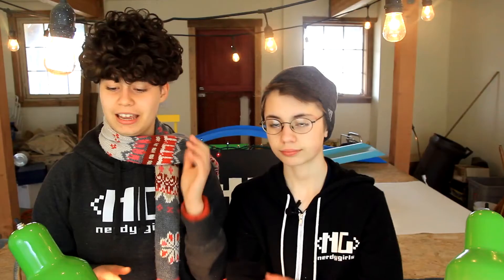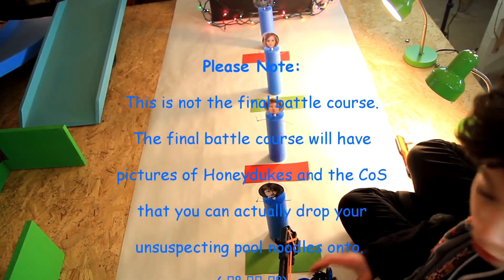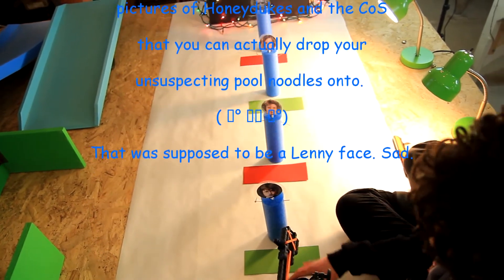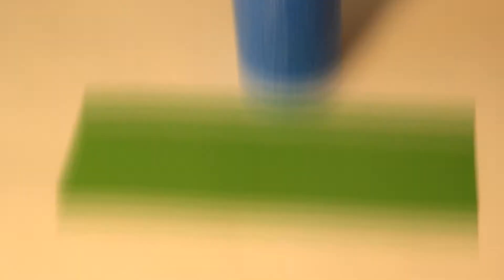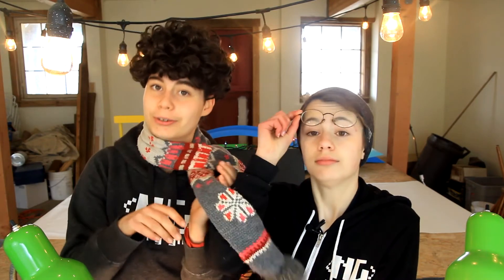Here's how the game works: you're going to program Ike to pick up a pooled Harry Potter character and dispose of them into either Honeydukes or the Chamber of Secrets. Ike knows where to put the person by sensing the color card in front of the character. Red means the character is evil — like Voldemort or Umbridge — and should be disposed of into the Chamber of Secrets. Green means the character is good and they should be rewarded by going to Honeydukes.